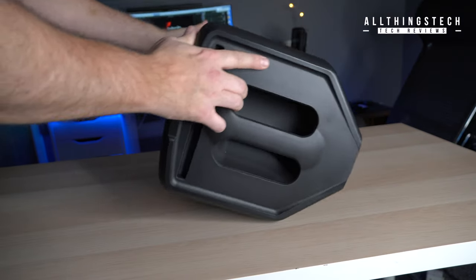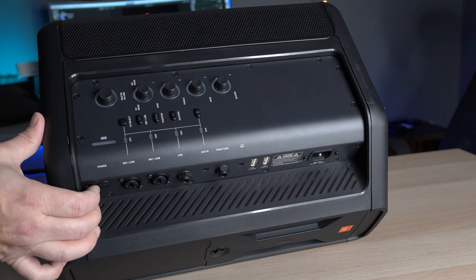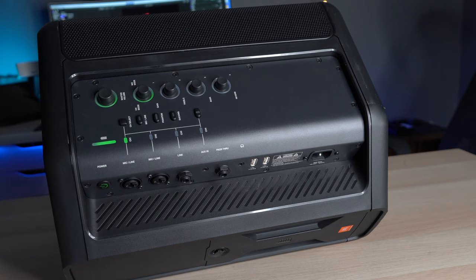This weighs just eight kilograms and the other dimensions are 392 millimeters by 352 by 490. So it's not small, but it's called the Compact for a reason — because it is pretty compact.